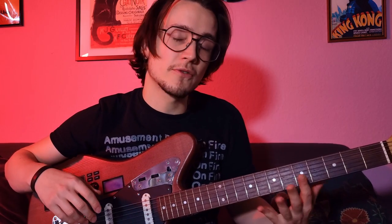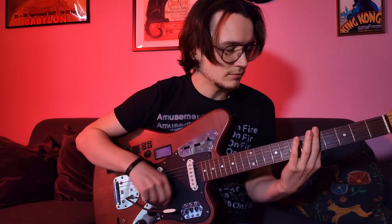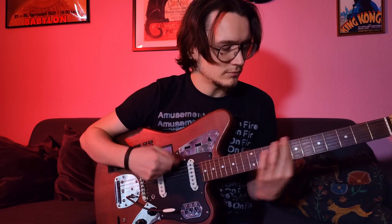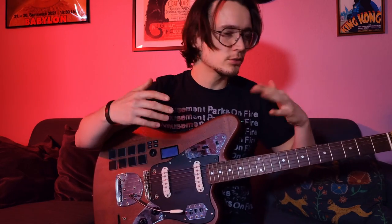Super easy. If you want to play a riff, you can play the riff with all six strings now. It's really useful, this tuning, just to experiment a little bit with chords.